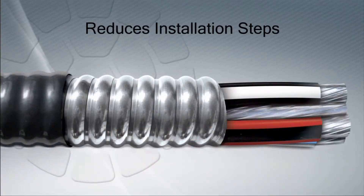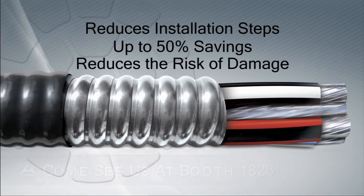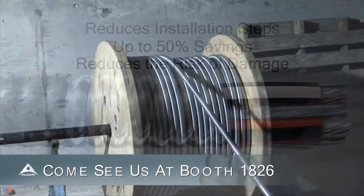Alcan Stabiloy MC Cable reduces installation steps, saves you up to 50% over traditional pipe and copper installation, and reduces the risk of damage to the conductor during installation.